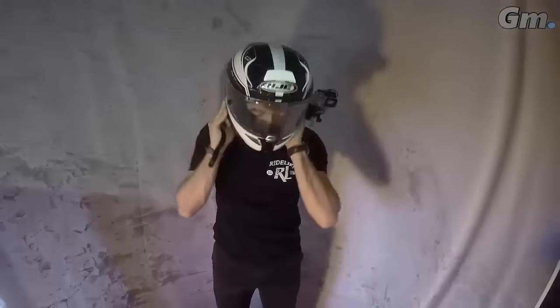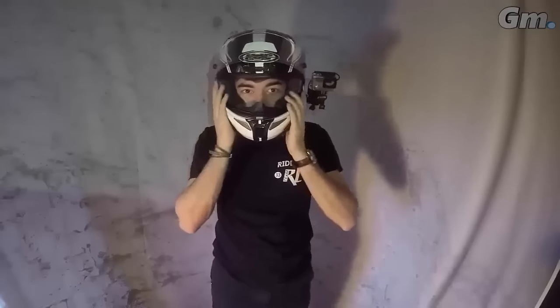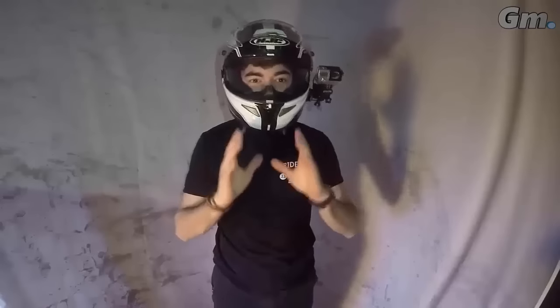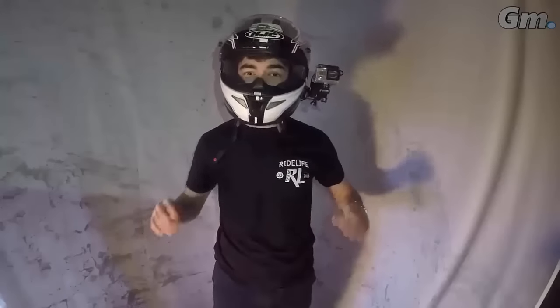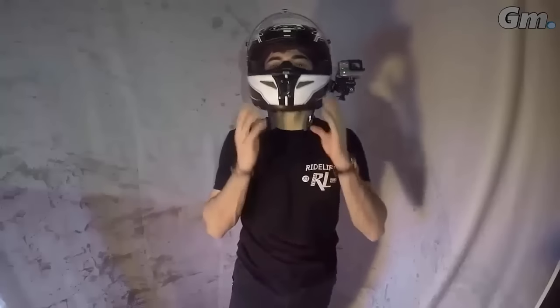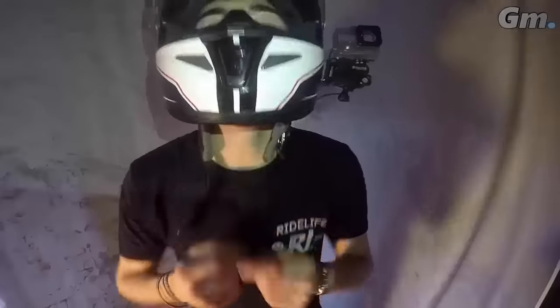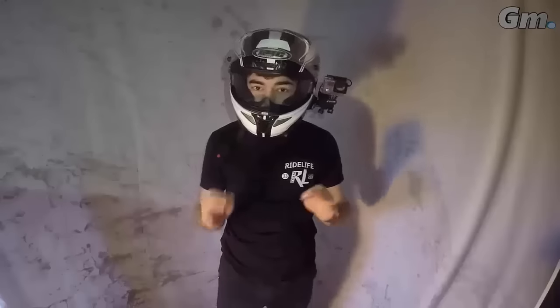Now we'll move on to the helmet — it's truly essential, practically the most important item along with the jacket. Regarding the helmet, it's important to get a decent one. It's important that it fits your head well when you wear it. Pay attention throughout winter — it's cold. Ideally, get a helmet where the wind doesn't get in too much, otherwise you'll be really freezing. On mine, there's a small piece that really prevents air from entering, and it's absolutely brilliant.